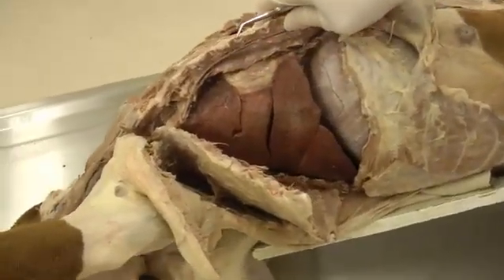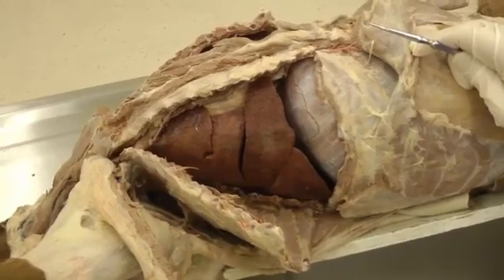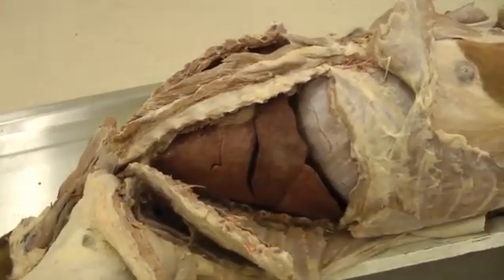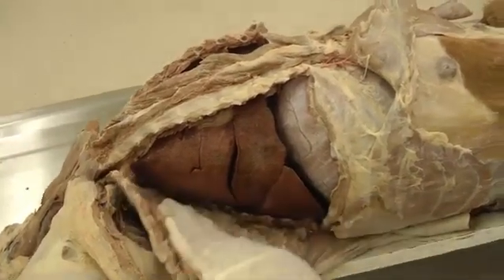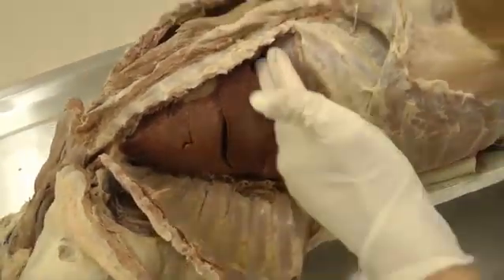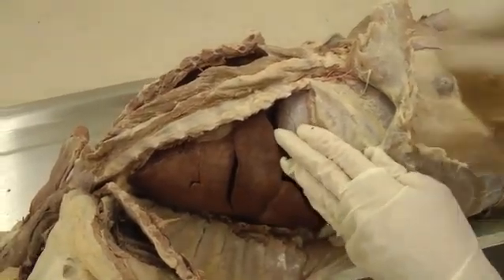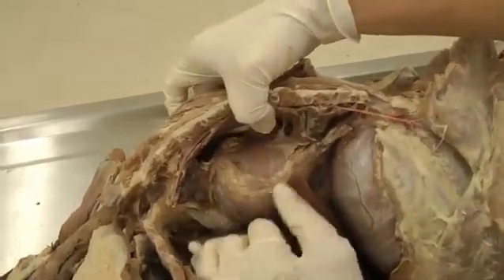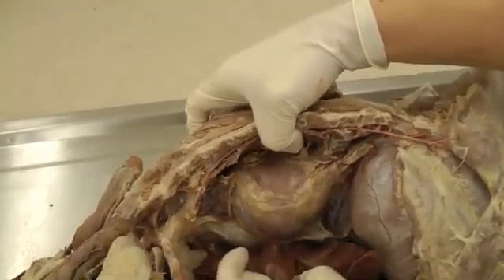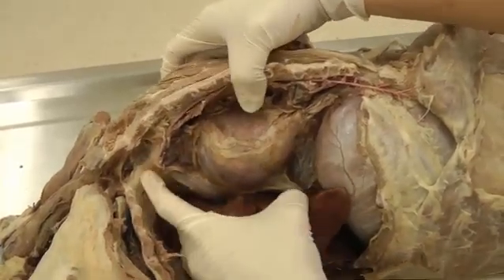Now we're going to look at the pleura inside the chest cavity, which is just the serous membrane lining of everything. You have pulmonary or visceral pleura — the shiny part covering the lungs themselves. Then you have parietal pleura, meaning 'wall,' which covers everything else. Costal parietal pleura covers the ribs, diaphragmatic parietal pleura covers the diaphragm, and then you also have mediastinal pleura. The mediastinum is all of this area here — it contains the heart, great vessels, thymus, trachea, and other midline structures, all covered by mediastinal pleura.